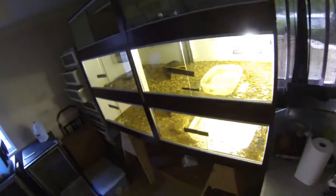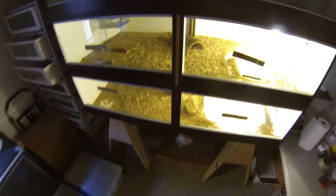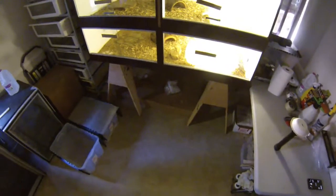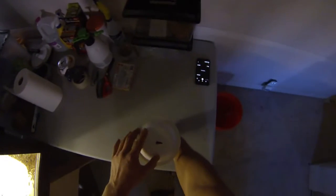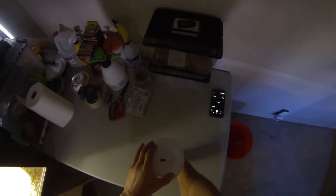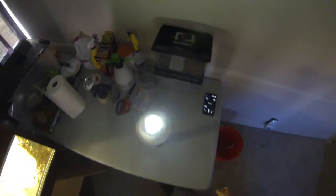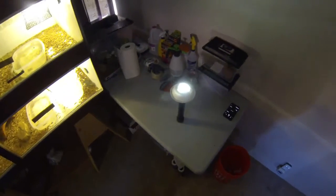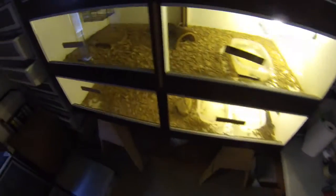I wanted to do a quick video on how I candle for sex with my hatchlings. I have a pretty high lumen count flashlight and a paper plate with a triangle cut out in it, which I put on the flashlight. I have the lights off in the room also, which seems to help a little bit, and I'll start grabbing monitors to see if we can sex some of them.